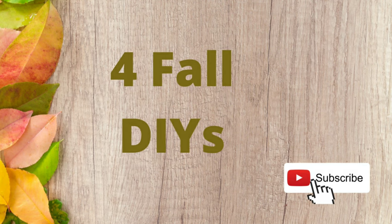Hi, I'm Liz with Liz's Crafts, and if you're new to my channel, thank you for watching, and if you're not new, thank you for joining me once again. I do appreciate it. So today I'm bringing you four fall DIYs.